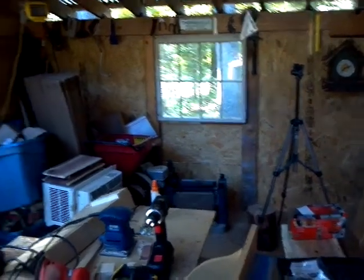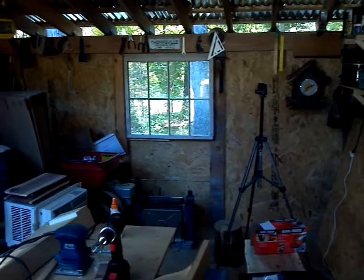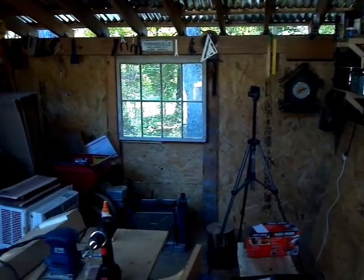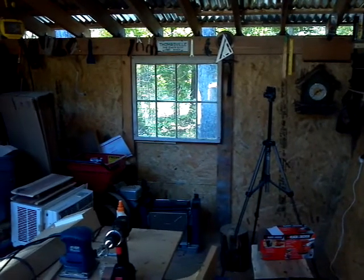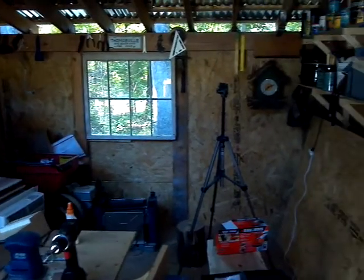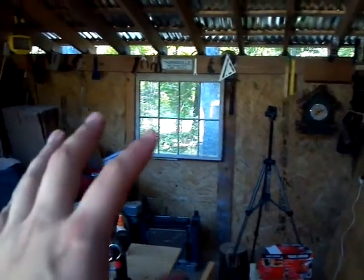I decided to take down the cedar that I had on the back here and use plywood, because I had some orders that I needed the cedar boards for. That wood is really pretty and kind of unique looking, so I decided to take it down and just fill this in with plywood from Lowe's — make better use of that wood.